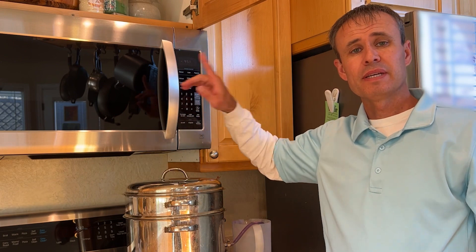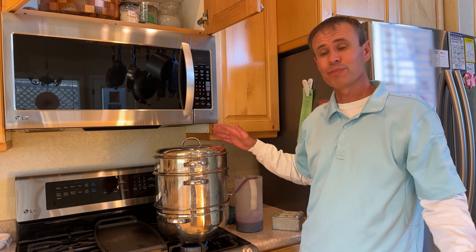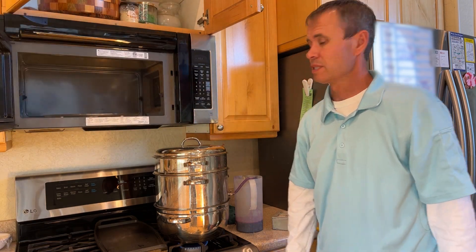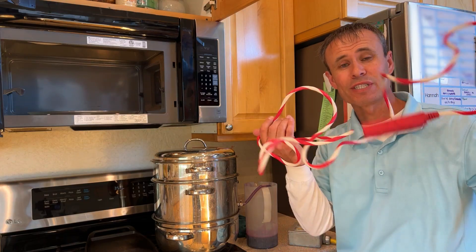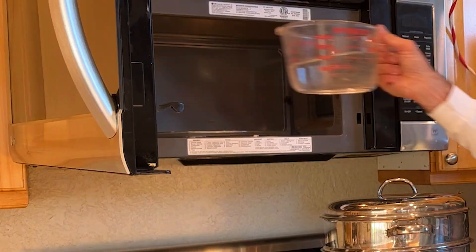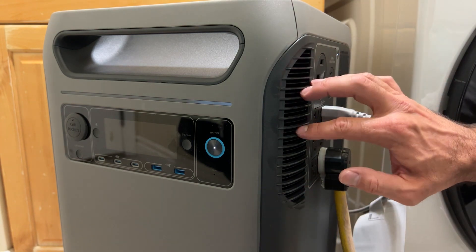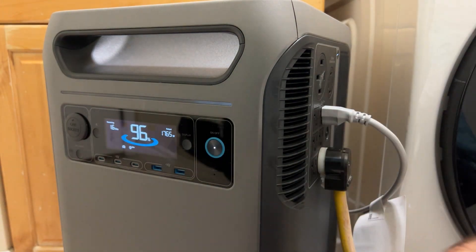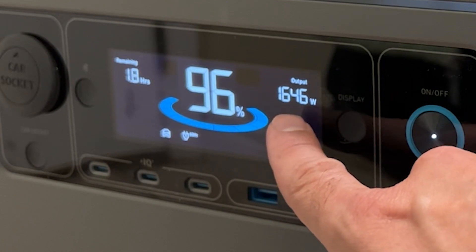To add more load, I'm going to plug the microwave into the Anker Solix F3800. Looking at the nameplate, this microwave has a 1,000-watt output. I'm just going to boil some water in the microwave. The first thing I noticed is a very faint fan sound — this thing has kicked on the fan inside to run air through and keep things cool. With the microwave running, our power output is now at 1,600 watts.